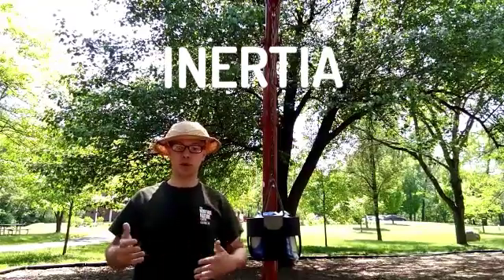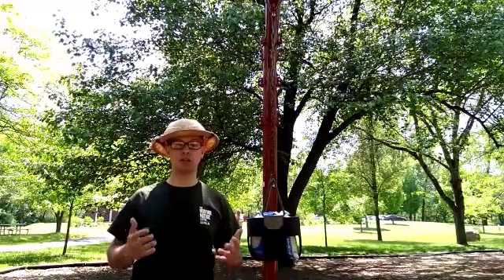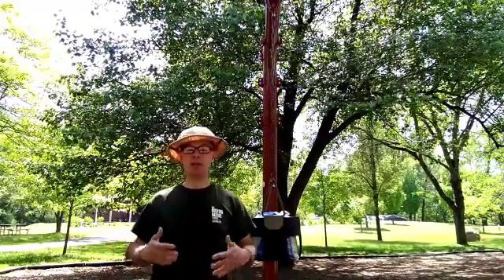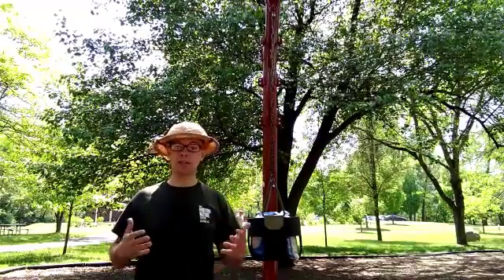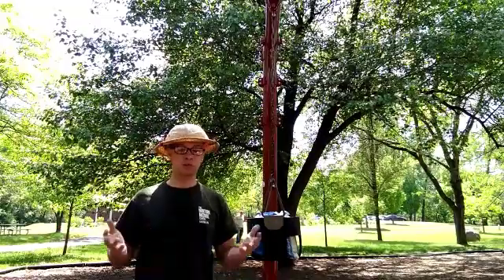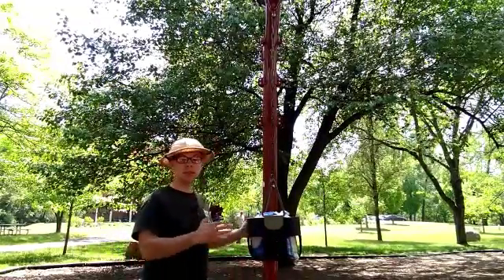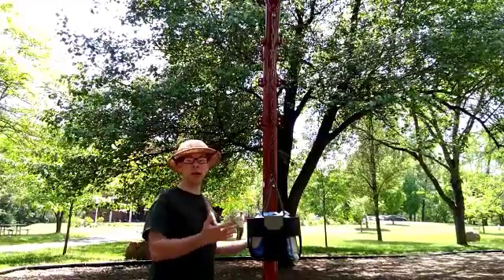Inertia is the property of matter that refers to its tendency to resist changes in motion. The pulling force of gravity is counteracted by the upward pulling force of the chain, and as long as these forces are equal to one another, the mass will not move. At this point, the whole system is in equilibrium, meaning that all the forces acting on it are balanced.